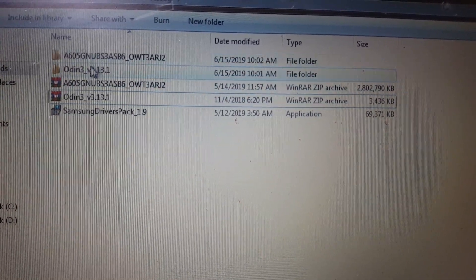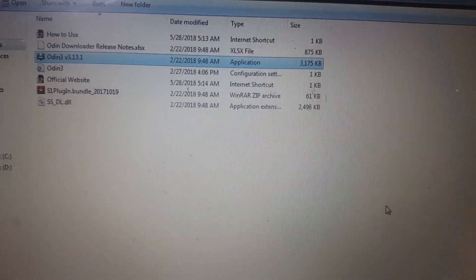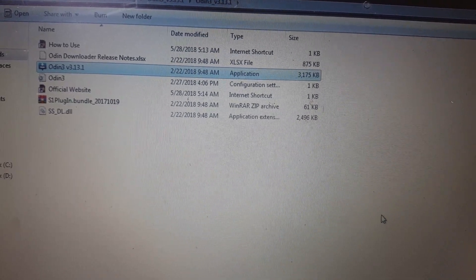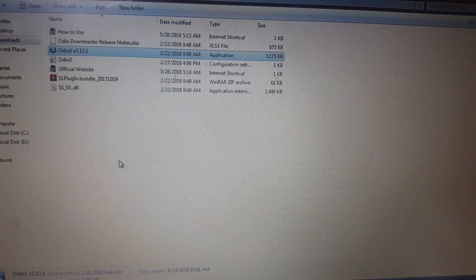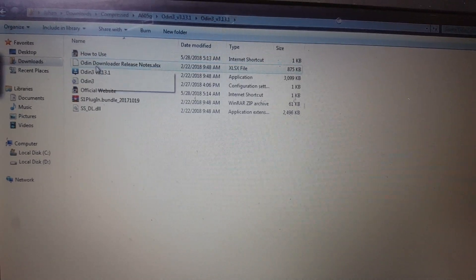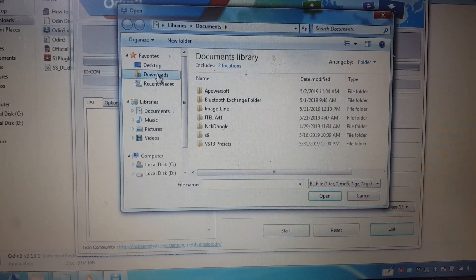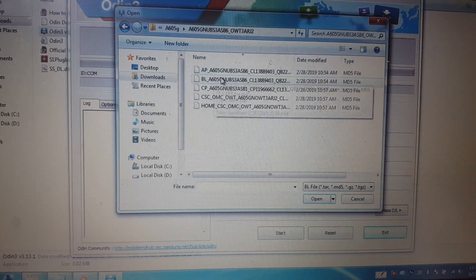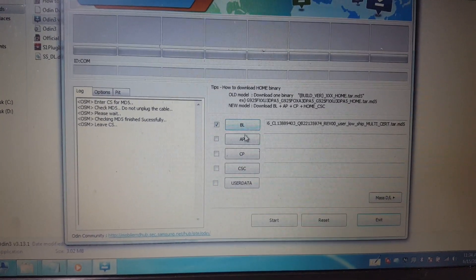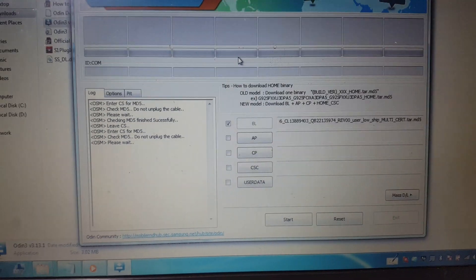Simply open Odin and click OK, just wait. Extract the files again if needed. Click OK — no problems. Simply click BL and go to the download folder, select the BL file. Now click AP and select the AP file. This file is taking some time so I'm going to pause the video.